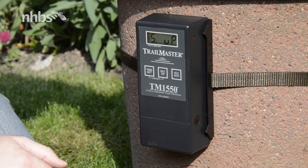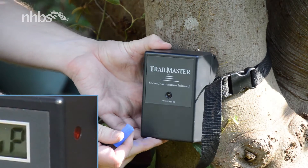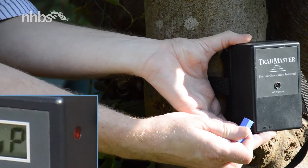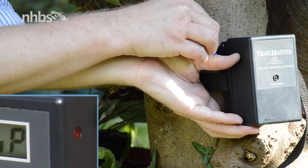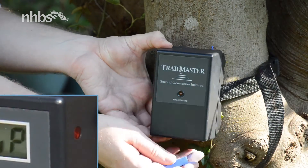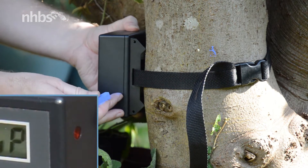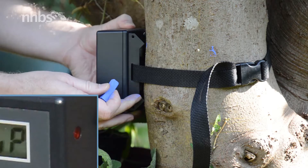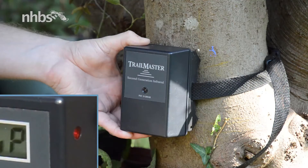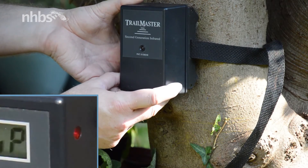All we have to do now is fine tune the transmitter. Keeping an eye on the alignment light, rotate the transmitter until the beam's broken and the light stops flashing. Mark where it is and rotate it the other way. When we place this in the middle, that'll give us the strongest signal. And if you want, you can also do it vertically to ensure you get the centre of the beam.